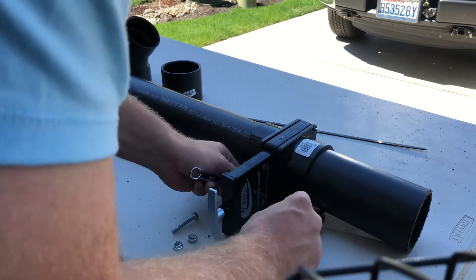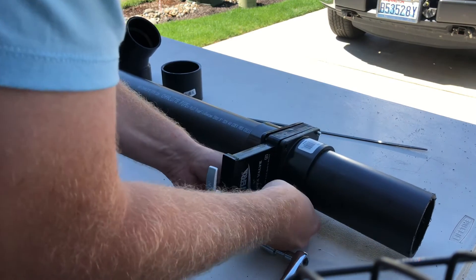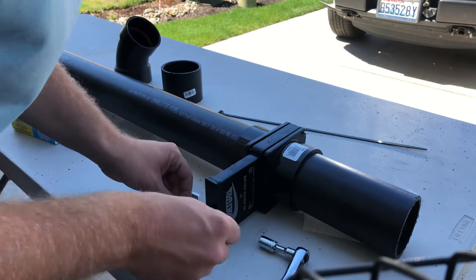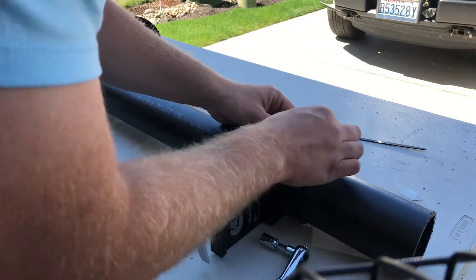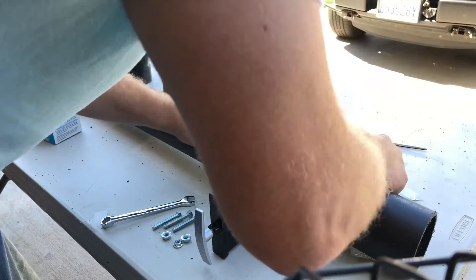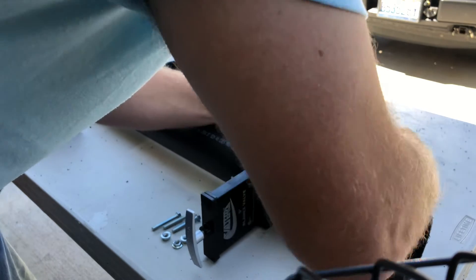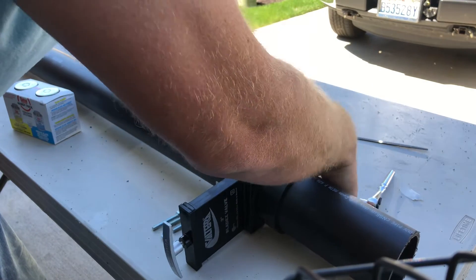It just depends on how much time it really takes me — sometimes I can do it in a half hour. When I'm all done I usually rinse and clean the tank, fill it up with water, and do a pressure test.